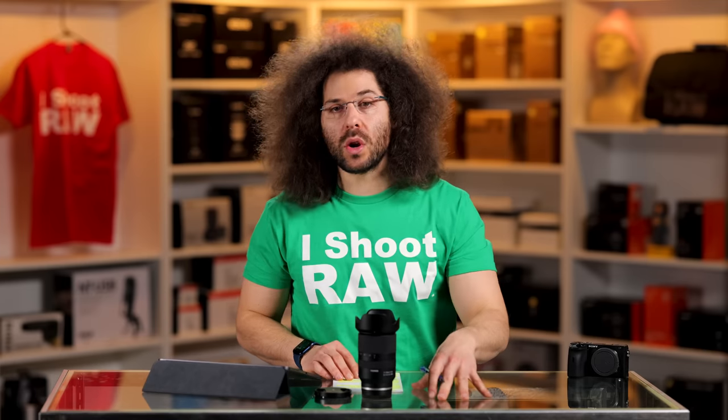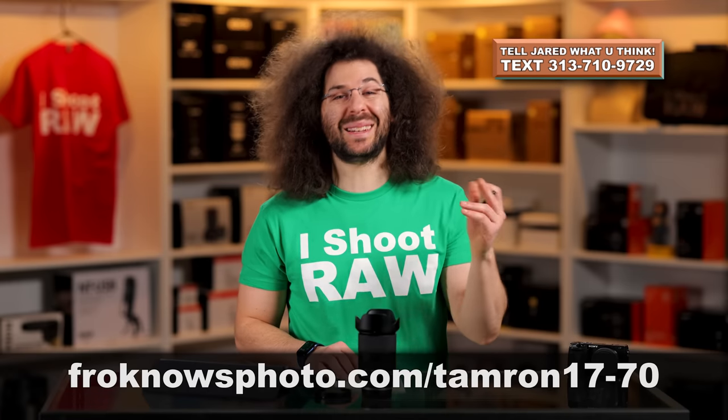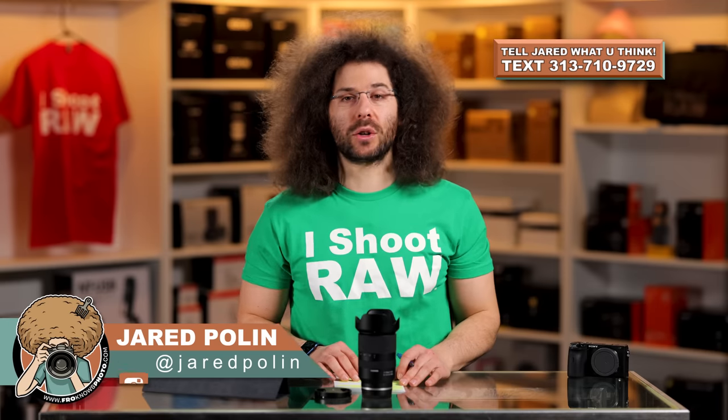Don't forget you can look for our affiliate links down below. If you'd like to purchase this lens, you can support our channel by clicking on those links because we get a commission, and you can know that you helped us continue to make more content like this. Thank you guys very much for watching. Don't forget to like, share, comment, and subscribe, and download those RAW files. Jared Polin, Froknowsphoto.com. See ya.